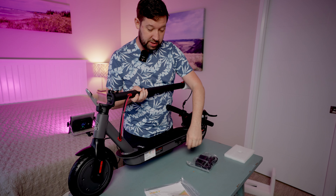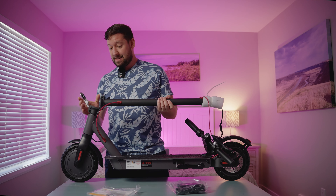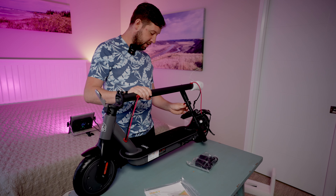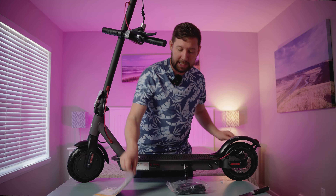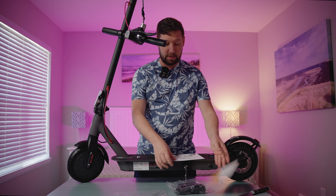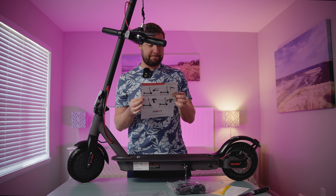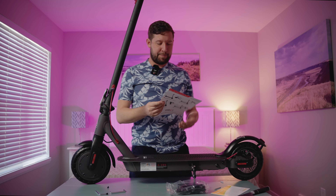We have the little tiny charger right here, and then we have a little instruction manual and then looks like some Allen keys. So that is the scooter. Now I've got to figure out how to put it together. I wish it had a kickstand — oh, it does! It has a kickstand. Let's see what's in the manual, I guess, because my brain is not smart enough to figure out what to do.